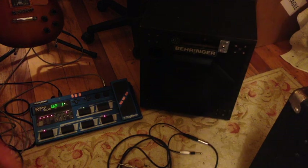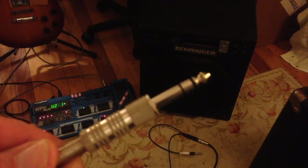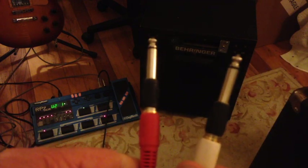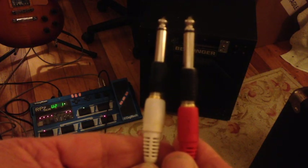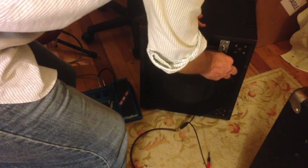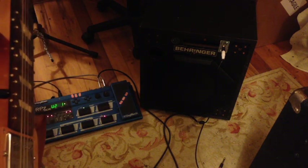I'm ready to connect everything together. I've got my stereo cable — that end goes into my floorboard headphone jack right there. Then the Y cable has two outputs, a left and a right. I could actually drive two speaker cabinets at once and play in true stereo, but I only have one cabinet here tonight, so I'll use the left output and plug that into my speaker cabinet.